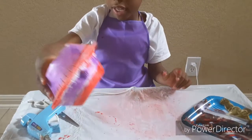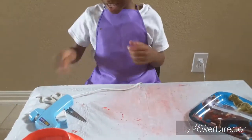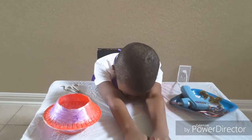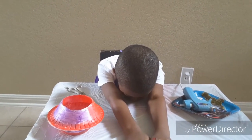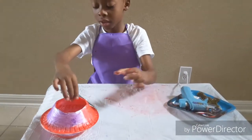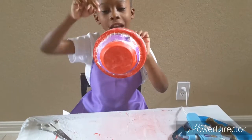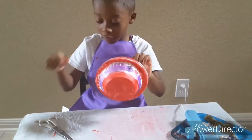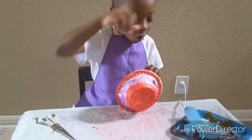And then we have to wait 30 seconds. If you see an extra little piece, just cut it off, but glue it down. I'm going to glue this thing down.